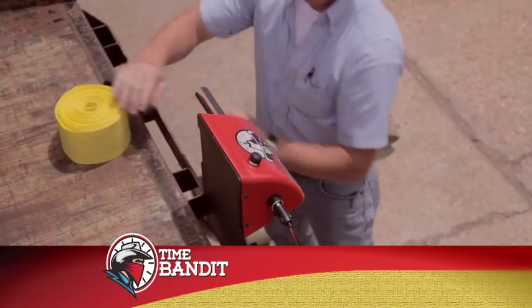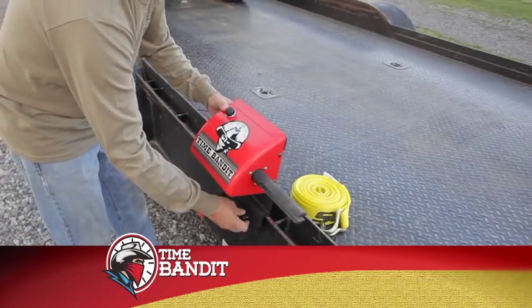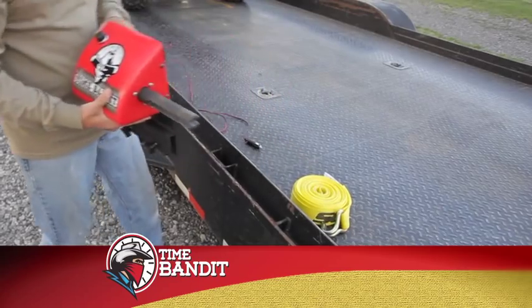Once you've rolled all your straps, simply unplug the Time Bandit from the 12 volt power source and turn the knobs counter clockwise, then remove it from the trailer.